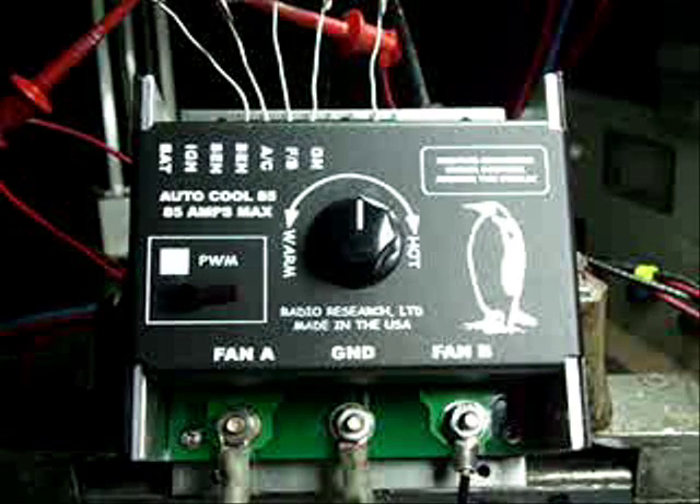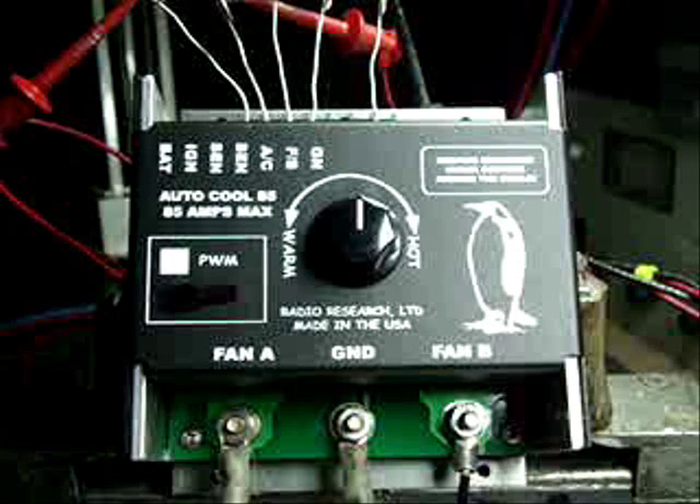This is Darrell the Auto Cool Guy and this is a demonstration of the Auto Cool 85 controller. It's pulse width modulation technology, it's rated 85 amps, and it's fused at 100 amps.